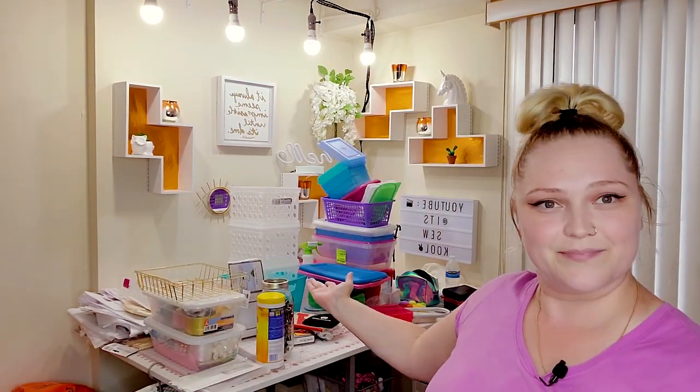Hey guys, welcome back to my channel. Today's video we're going to be talking about this new bookshelf that I'm going to be showing you.